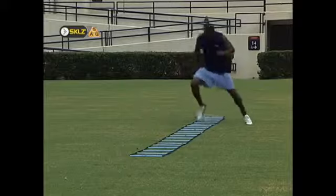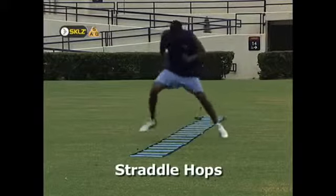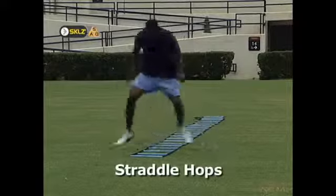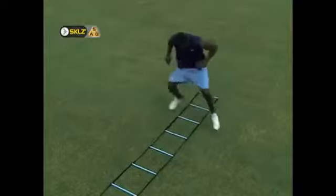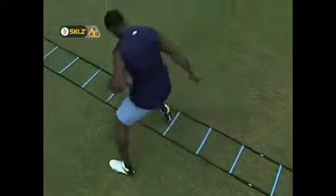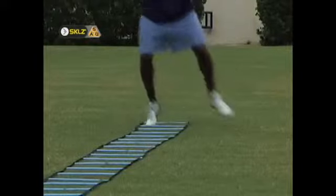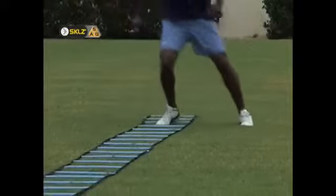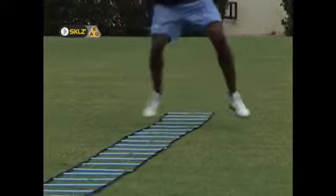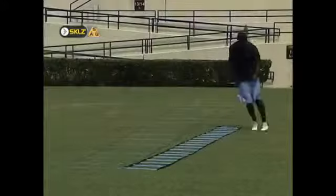Straddle hops place the athlete in a low, wide-base defensive position. The athlete should pretend he has a board between his ankles that keeps the feet locked in approximately two feet or more of separation. Contacts with the ground should be light, quick, and only involve the ball of the foot. As with all drills in this section, the athlete should spend as little time as possible on the ground in between each hop.